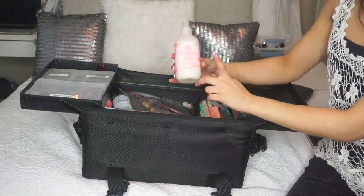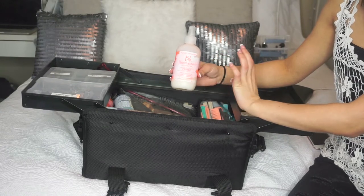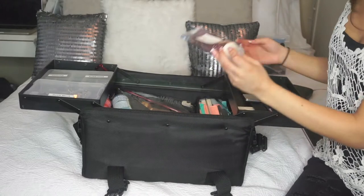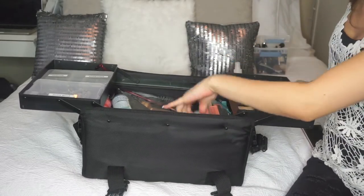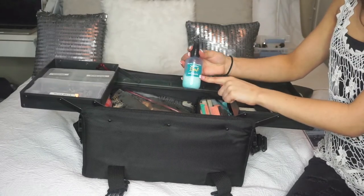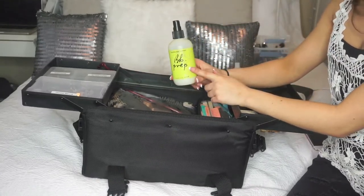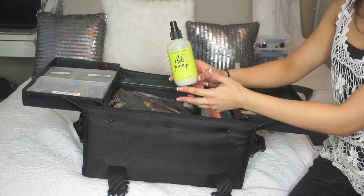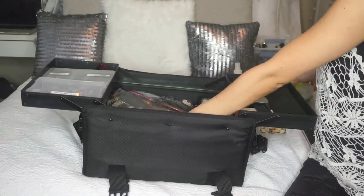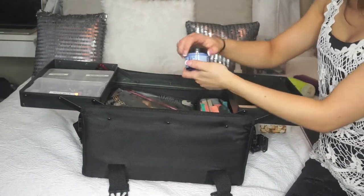Then I have all my hair products. I have Bumble and Bumble Hairdresser's Invisible Oil Primer — when I'm doing a hair set, I tell clients to wash their hair prior and then I apply products. I also have R&CO Death Valley Dry Shampoo, R&CO Park Avenue Blow Up Balm, R&CO Jackpot Styling Cream, R&CO Dallas, Bumble and Bumble Surf Infusion, Invisible Oil, and Prep Spray — which is basically water full of herbs and vitamins, like a makeup primer but for hair. Plus Bumble and Bumble Spray de Mode, a medium-hold hairspray, and Bumble and Bumble Cream Contour.